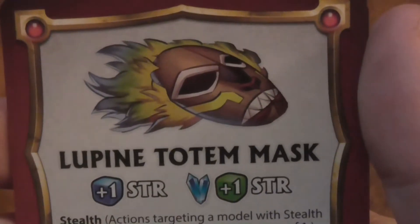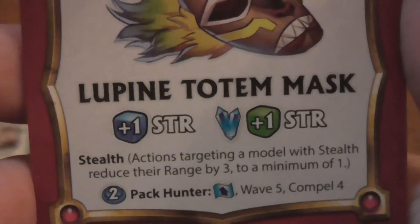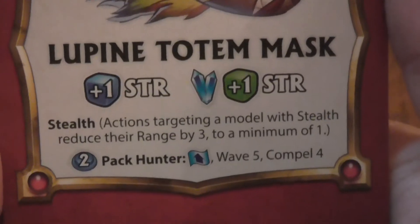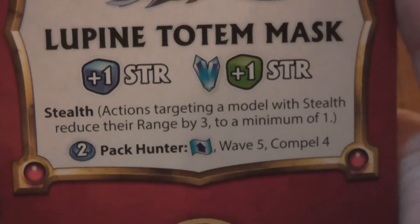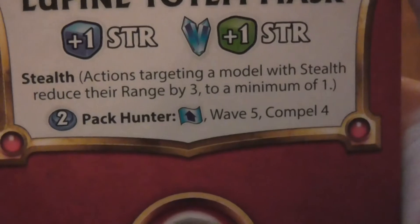Then you've got another red one — the Leprin Totem Mask. You get one blue dice for strength, or if you've got two blue crystals, you get one green dice for strength. Stealth: enemies cannot attack you, reduce the range by three to a minimum of one. Pac-ma hunter — support, wave five. Compel — not sure what that does. Springing Leak: plus two blue dice to your melee. Leak wave — it's a range wave one, melee range one.